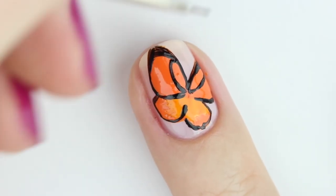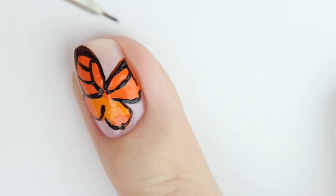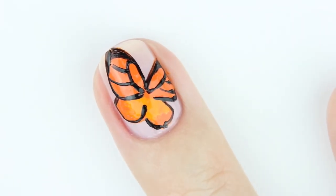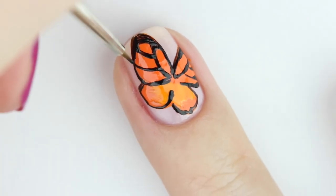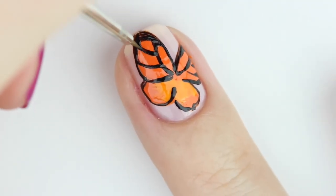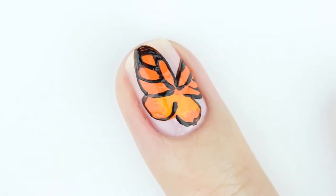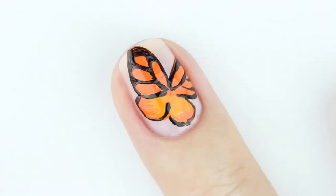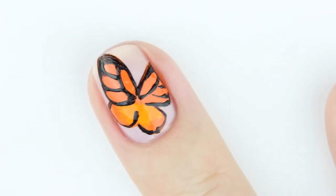Just round out the edges. Now I'm using that shorter nail art brush to help with the tiny details. Next, go in and add two more lines to the sides, then go back in and round out the edges to make them a little more circular.